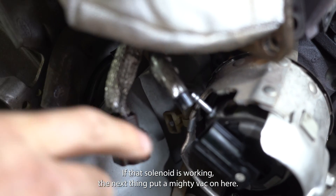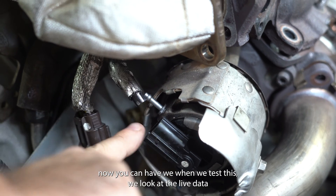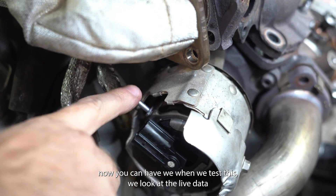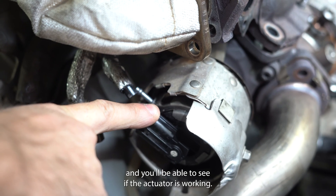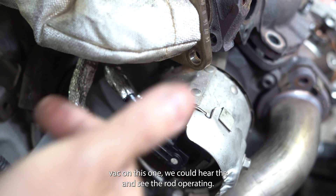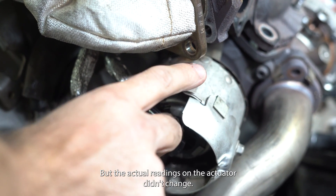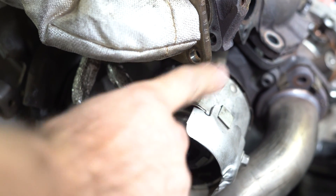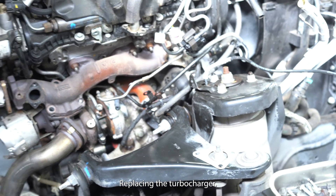If that solenoid's working, the next thing — put a mighty vac on here. When we test this, we look at live data and we'll be able to see if the actuator is working. So when we put the mighty vac on this one, we could hear and see the rod operating. So the diaphragm in this is working, but the actual readings on the actuator didn't change. So you've got to do it all in that order before you start just replacing the turbocharger.